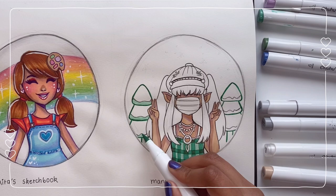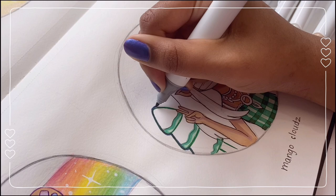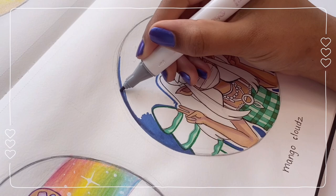My favorite part of the coloring was the outfit and the background — it was a plain blue background and I just had to add some stars on top with a white gel pen. The parts I faced difficulty with were the hair and making sure it contrasted with the hat and the mask, because they were all white. I had to use different shades of grays and light blues to make it work, but I think it turned out pretty okay in the end.